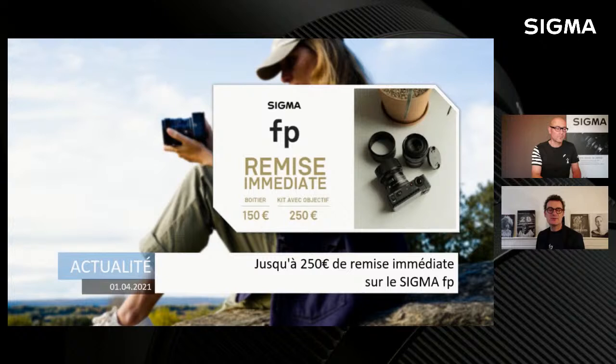Ce boîtier qui a maintenant un peu plus d'un an, avec un capteur 24x36 de 24 millions de pixels, c'est un plein format. C'est le plus petit, le plus compact boîtier au monde en monture L. Pour un boîtier nu, une remise de 150 euros immédiate. Et en kit avec le 45mm F2.8 DGDN Contemporary, une petite optique tout en métal fabuleuse, avec une remise exceptionnelle de 250 euros. Les magasins vont bientôt rouvrir, pensez à les réserver et à récupérer à partir du 19 mai.